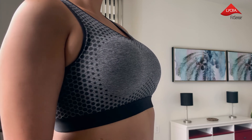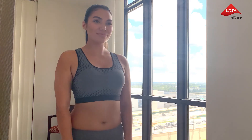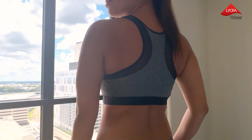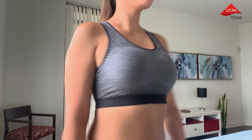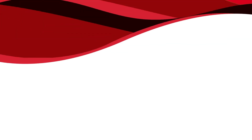Redefining sports bras with lightweight targeted support — transform your entire bra collection with Lycra Fit Sense technology. Contact the Lycra Company.